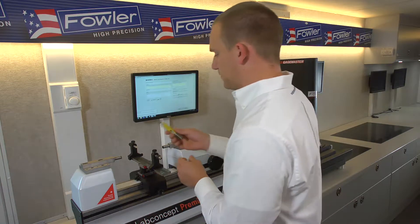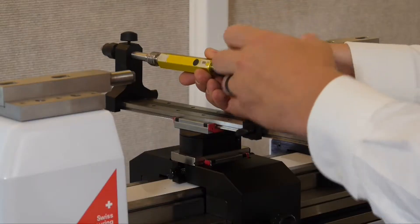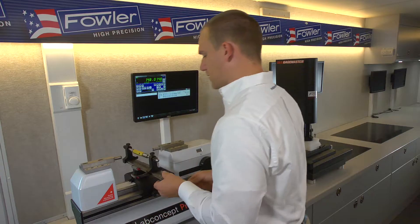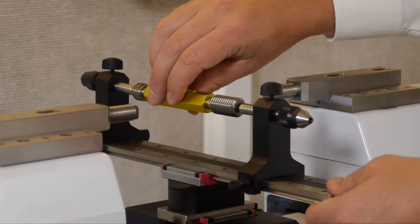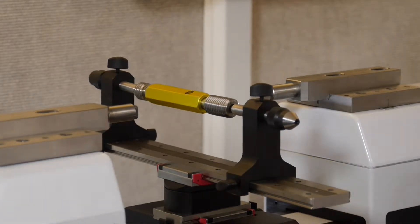For the purposes of this measurement, we'll go right in here and mount to the cones. This allows us to move our gauge between the go and no-go ends, as well as rotate if necessary for zero and 90-degree measurements on the same gauge.